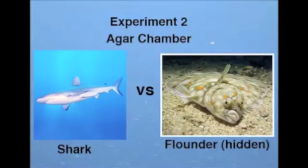Then a second flounder was placed in the tank, but this time the flounder was contained in an agar chamber. The agar sequestered the flounder from the view of the shark, and as you know, sharks have poor eyesight anyways, which should have made detecting the flounder extremely difficult if the shark relied on sight or touch. However, agar conducts electricity well, and consequently the shark located and devoured the flounder just as quickly as before.